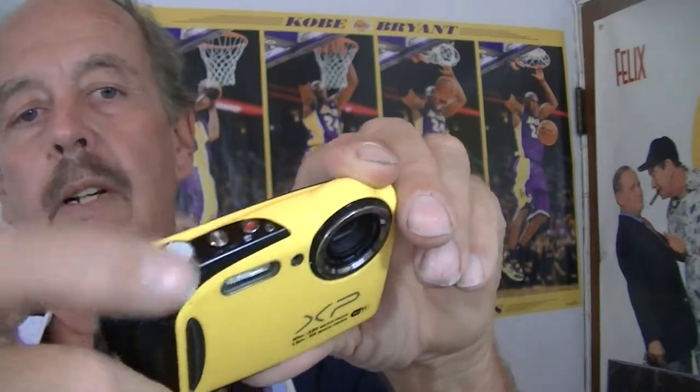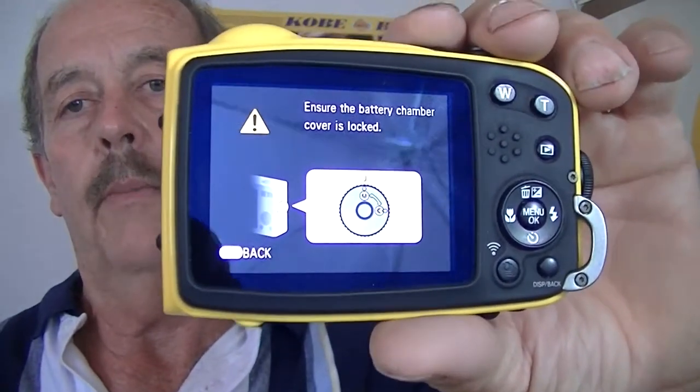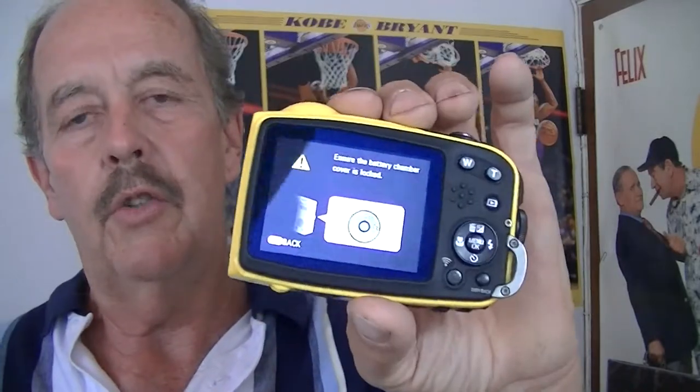There's the on switch right there. Go ahead and turn it on. It'll tell you to be sure and turn the button on the door to make sure it's water sealed. It'll make a snap — hear that snap — that means you're set to go. That's all there is to it, you're ready to shoot.